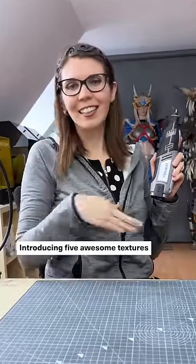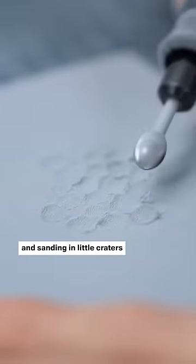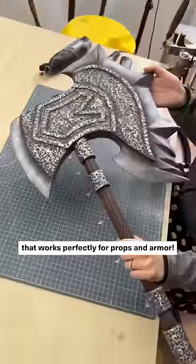Introducing five awesome textures you can create with your Dremel. First, by using a round high-speed cutter and sanding in little craters all over your foam, you'll get a hammered steel effect that works perfectly for props and armor.